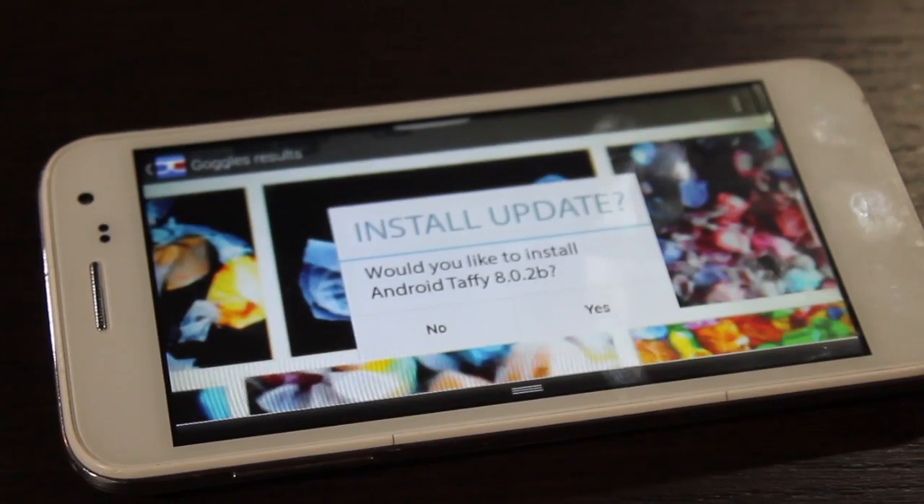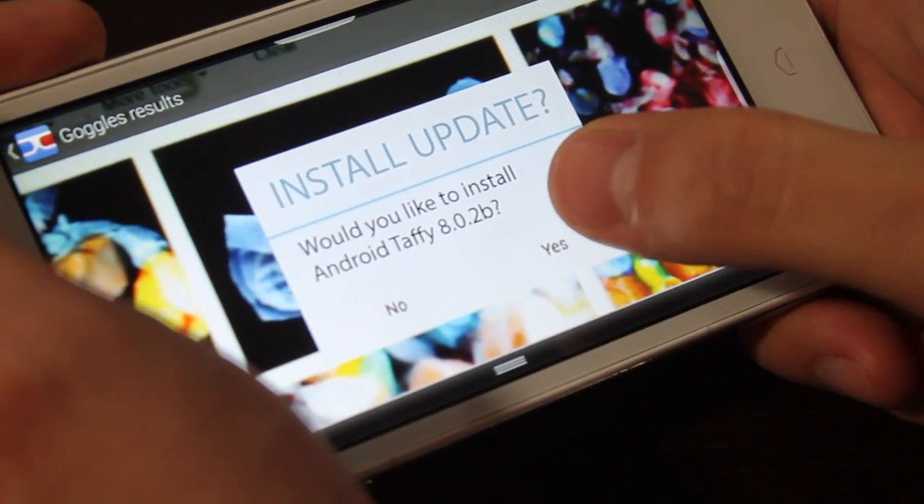And check this out. It's asking me to update. If we take a closer look, it's asking me to update to Android Taffy 8.0.1b. My guess is the B means it's beta.